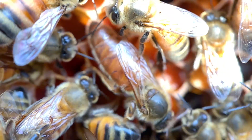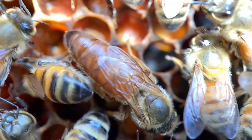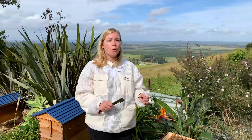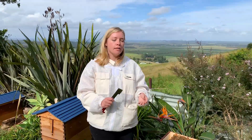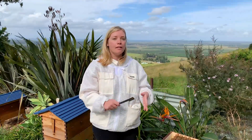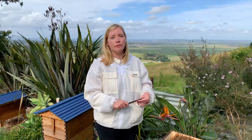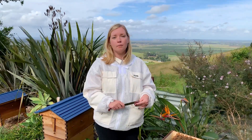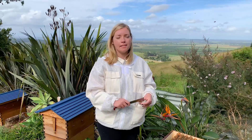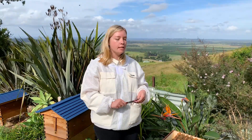After doing a rescue — catching a swarm or completing a cutout — I wait a week, let them get settled in the box, and then I like to go in and actually find the queen I rescued. I especially want to do this if I'm not certain I got the queen, because things can go wrong during a rescue: she could accidentally get crushed or get lost. I always double-check a week later to make sure the colony is queen-right, that she's laying eggs, and I like to actually lay eyes on her at that time.